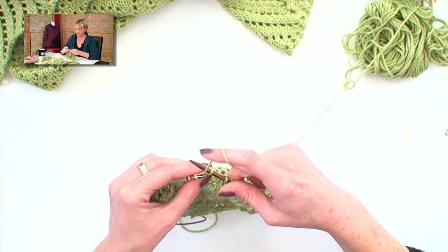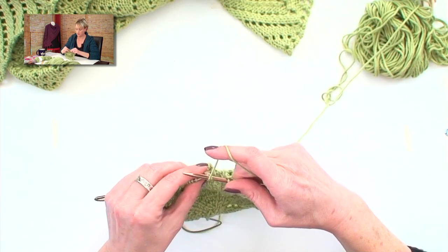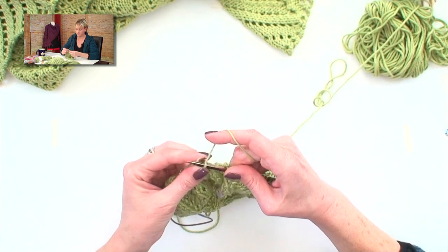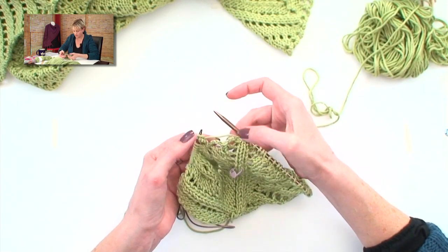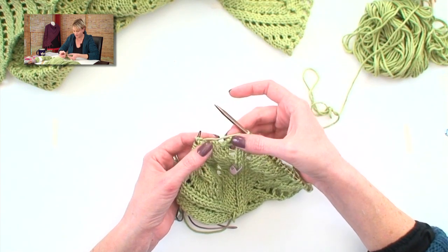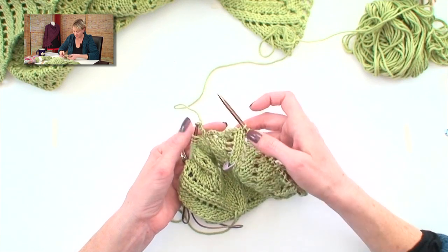Bind off, yarn over, one, two, three, four, five. That's the idea. And here you can see the little loops all the way around the blanket. I've finished two here — there's your example. That's two little loops around the blanket.